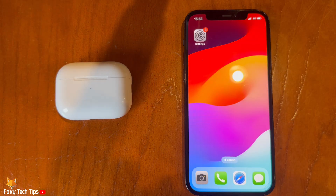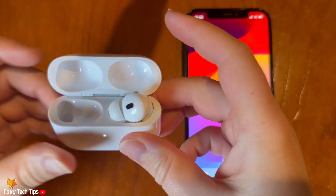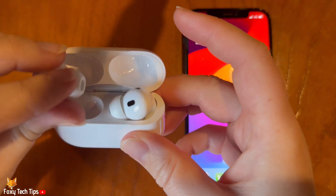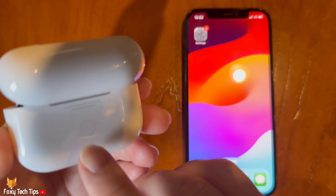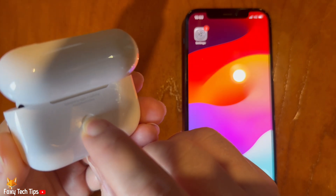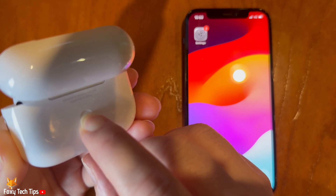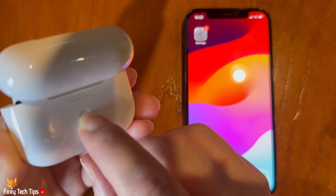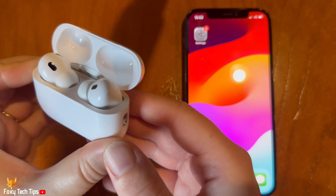Now place your AirPods in their charging case and leave the lid open. Press and hold the button on the back of the case for about 15 seconds, until the light on the front of the case flashes amber and then white.